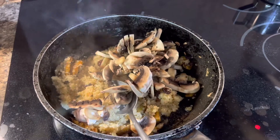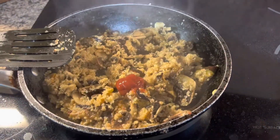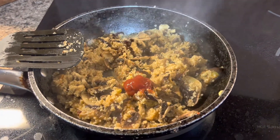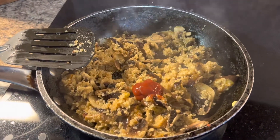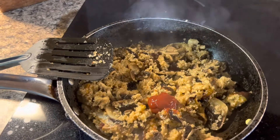I'm going to stir fry it. This step is also optional — I add a little bit of ketchup. If the child doesn't like ketchup, you don't need to add it. Just a little bit — less than one teaspoon.